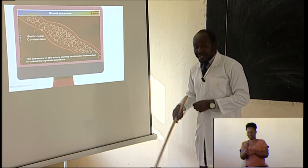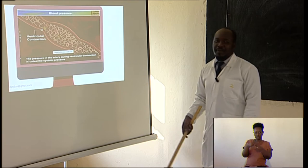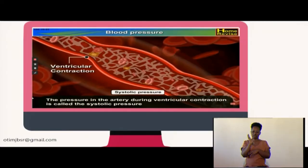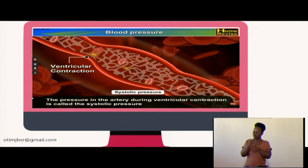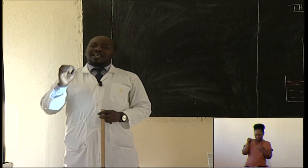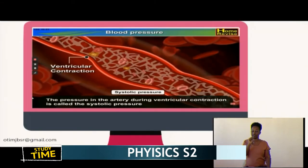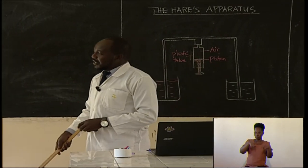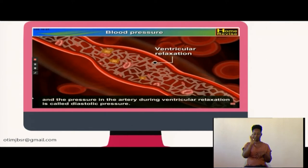The pressure changes — it is not the same when blood is flowing at all times. There is what we call systolic pressure and diastolic pressure. The pressure in the artery during ventricular contraction — when those vessels contract — is referred to as systolic pressure. When the blood vessels relax and become bigger, we refer to that as diastolic pressure.